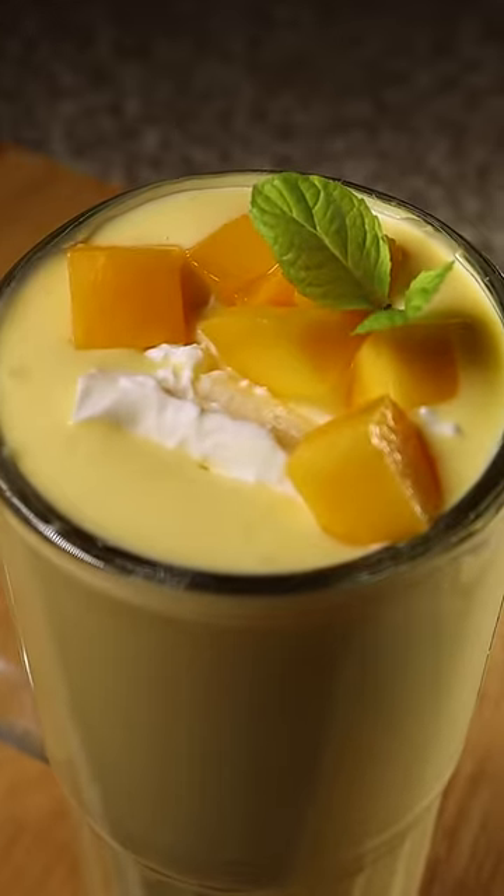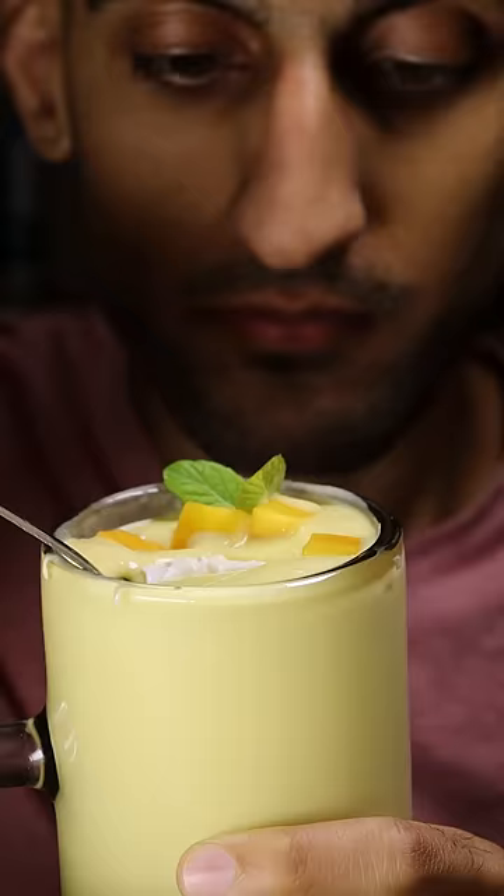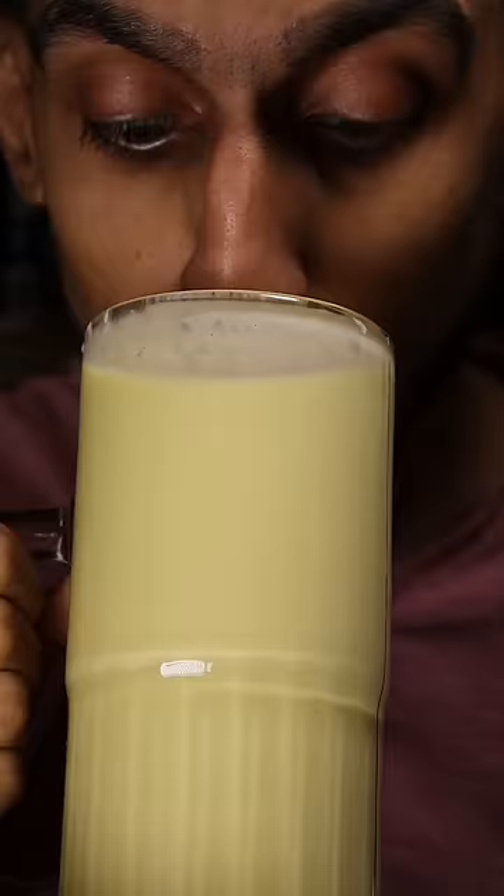Here's how to make a mango lassi. It's a refreshing yogurt drink, very popular in those hot summer days of Pakistan, but like I said before, not so much during these cold Canadian winters. But it's all good.